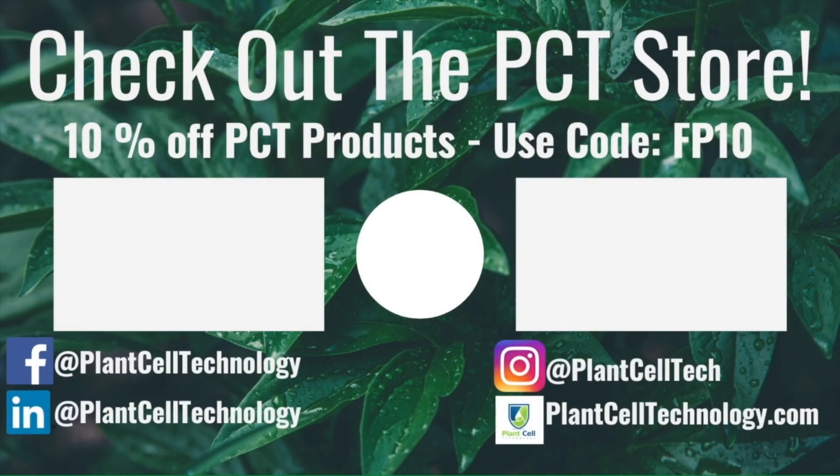Thanks for watching the video. If you're enjoying these tissue culture videos, be sure to follow us on social media for more informative content. If you're interested in conducting your own tissue culture experiments, check us out at plantcelltechnology.com for all the products you need. Use code FP10 for 10% off your first purchase.